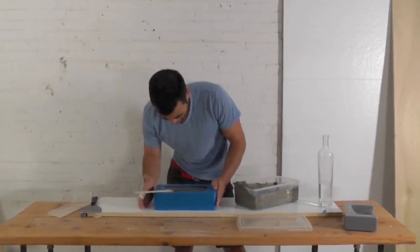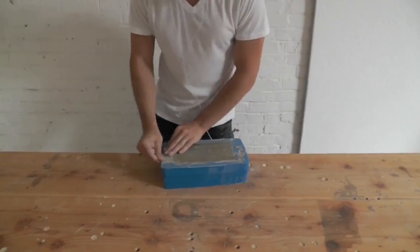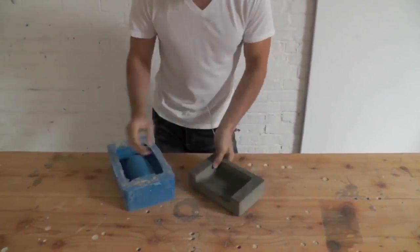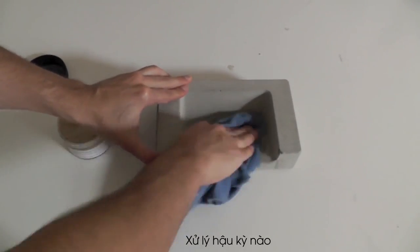For these types of applications, vibrating out the bubbles is essential. After curing for about 24 hours I was ready to remove the concrete dish. I sealed the concrete with a countertop wax finish.